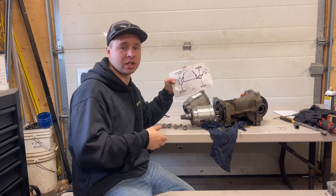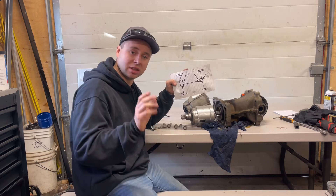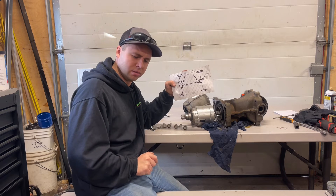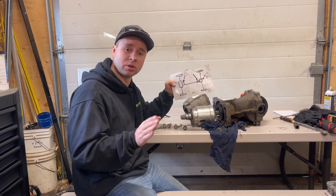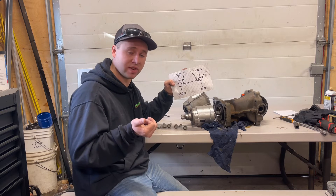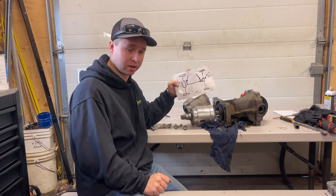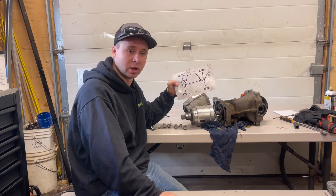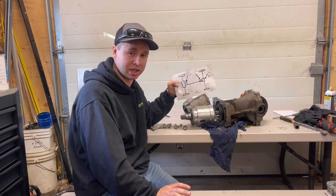There's a guy on YouTube — Ford Tech Make You Loco. He's awesome, great guy. He's somewhere in Michigan, I believe. Great videos — watch his videos if you want to learn more about that. Basically he recommends every 30,000 miles or 50,000 kilometers that you replace your oil in there to avoid the common PTU failure.